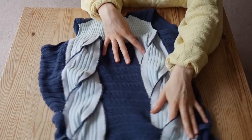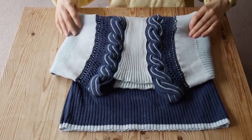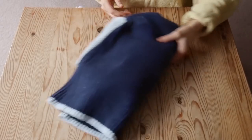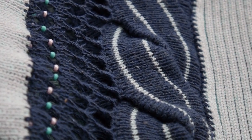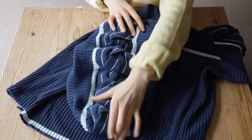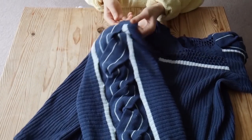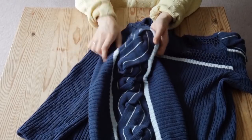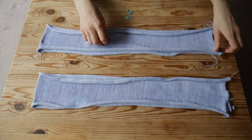Hello everyone and welcome back to my channel. In this video I'm going to show you how I made this oversized cable. Quite a few people asked me how I made these cables after watching my previous video — if you haven't watched it, I left a link in the description. I hope you will enjoy this video and I cannot wait to hear your thoughts. Each cable is formed out of two panels.